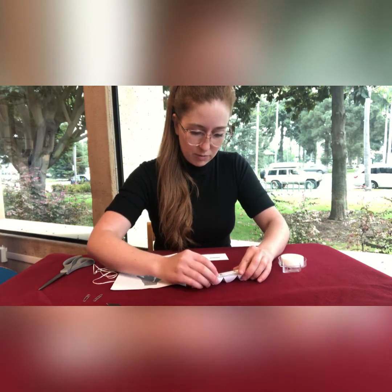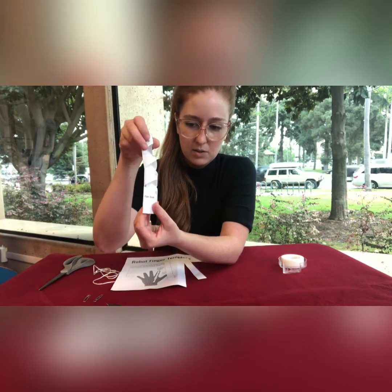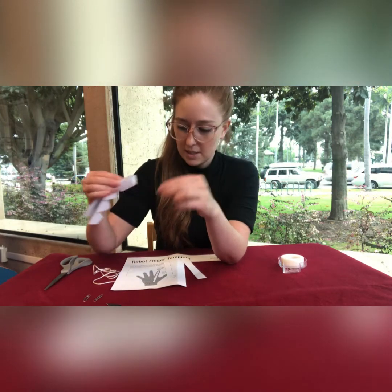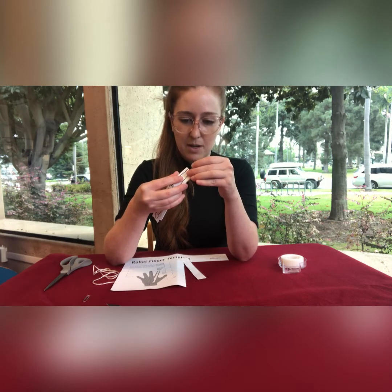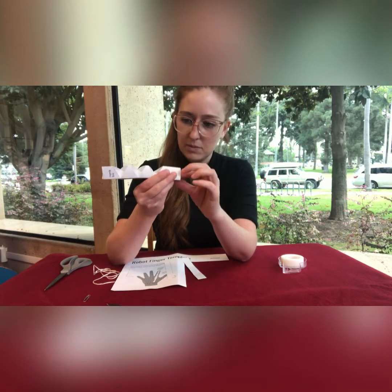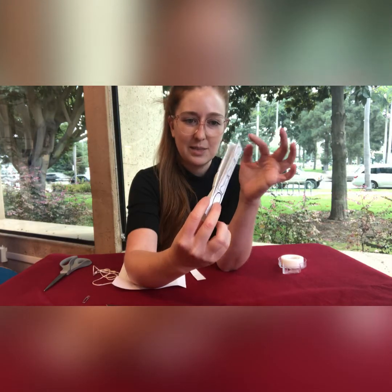Then you're going to fold it into a tube with the bones showing on the outside — it'll look like this. Hold it together and put one of the paper clips on at the bottom portion. You'll be holding it together at the bottom just with the paper clip, and the top part is loose.